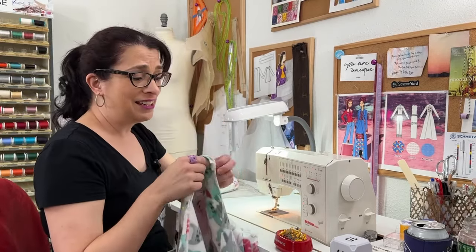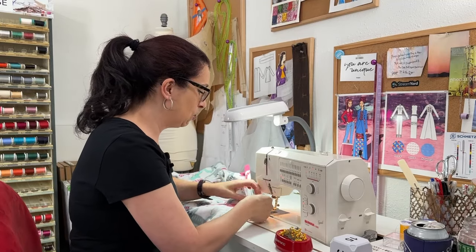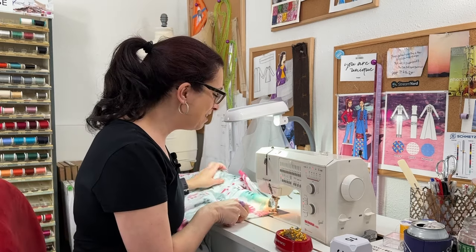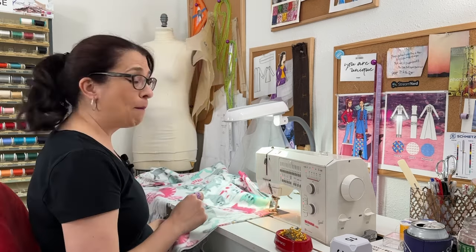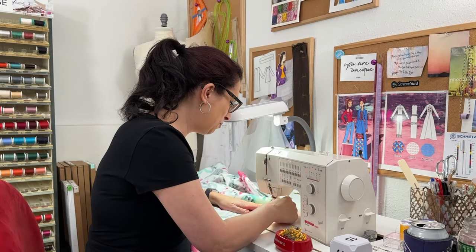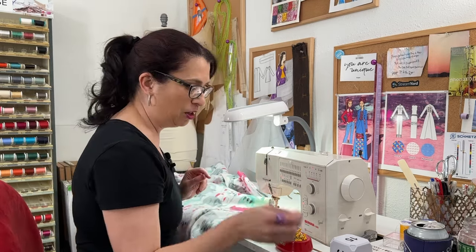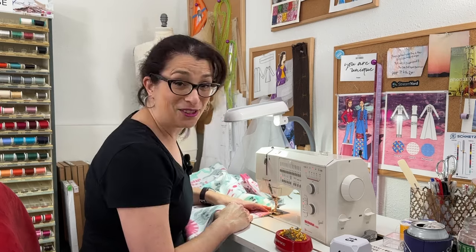Looking at the instructions, I need to start by sewing the back and the front together at the inner leg seam. Since I am not 100% sure about the sizing, I'm going to sew at a half inch instead of five eighths — just in case, being on the safe side. Let me make sure everything is where it's supposed to be and that this is indeed a half inch. Yes, I'm good. So we are at 13 minutes — I've been talking for two minutes and I am going to get started sewing.